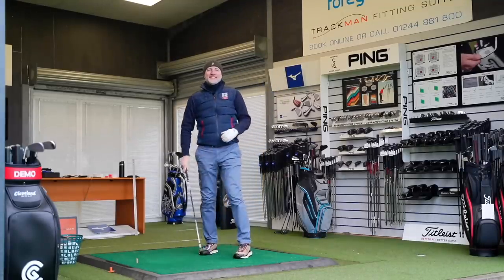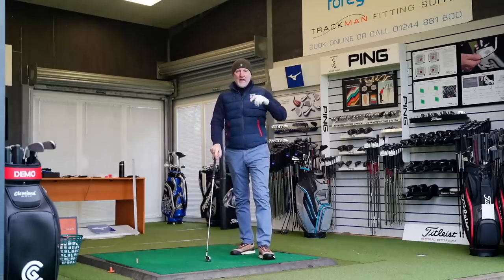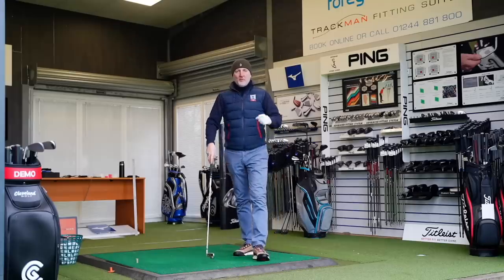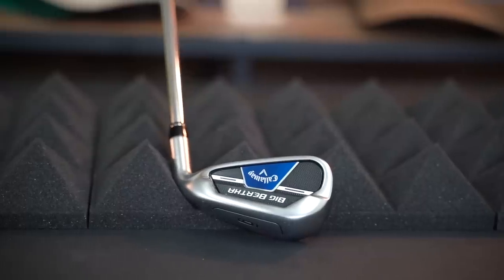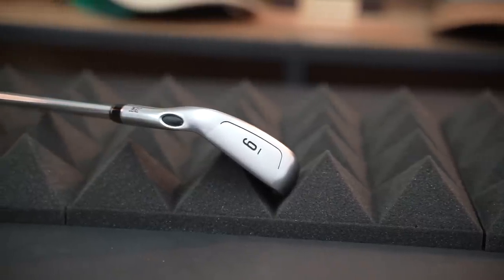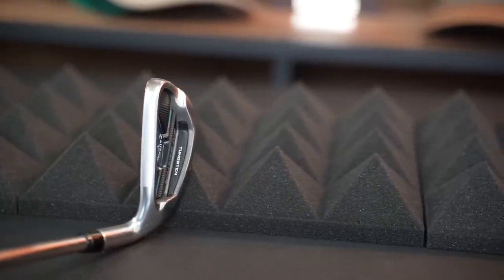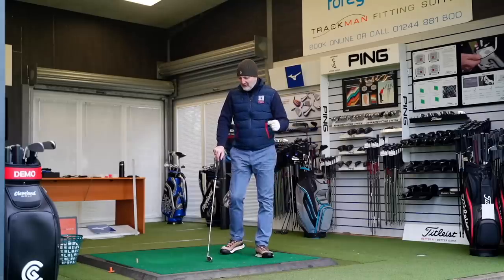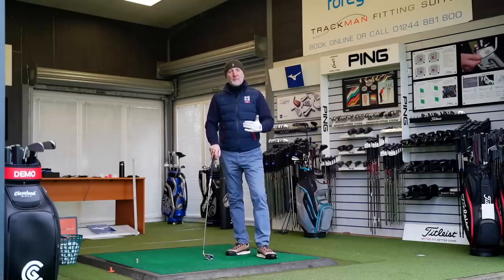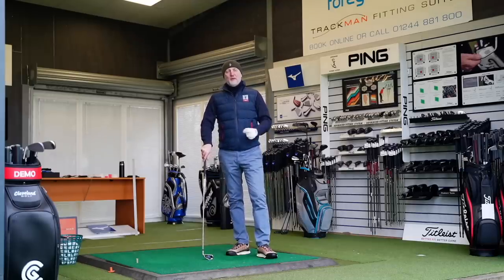Next up it's irons. I've done full reviews on all the products in this video, so if you want more detail go check out the previous videos. The next club is the Callaway Big Bertha irons from this year. This video was inspired by my brother-in-law asking me over the weekend which irons he should buy. He's a 16 handicapper who plays maybe once or twice a month, and he wants a set of clubs that will give him that little bit of help.